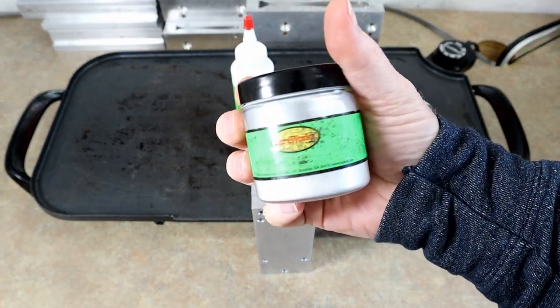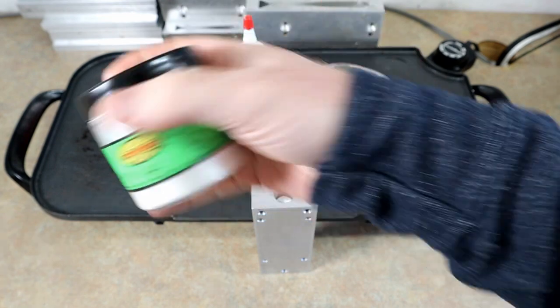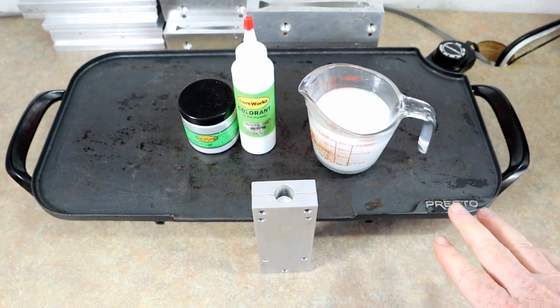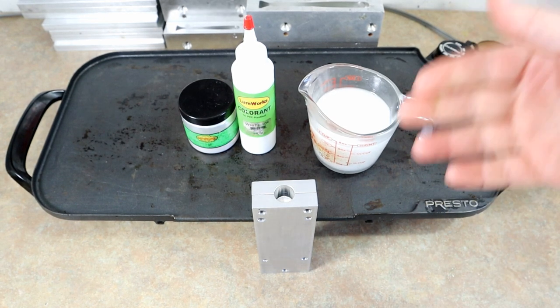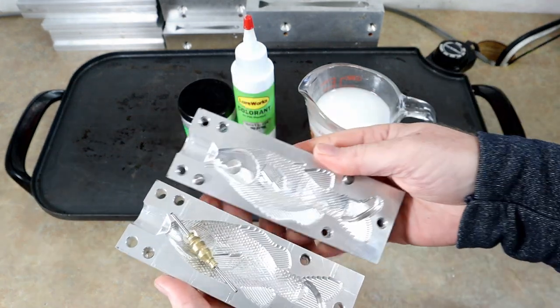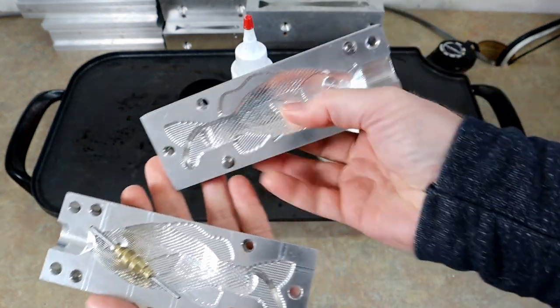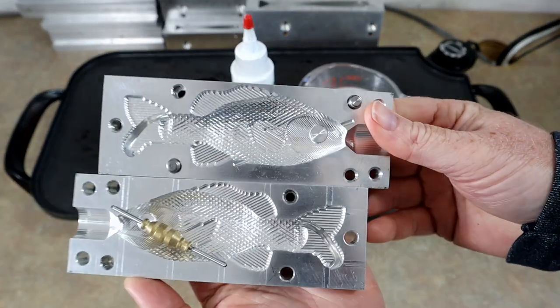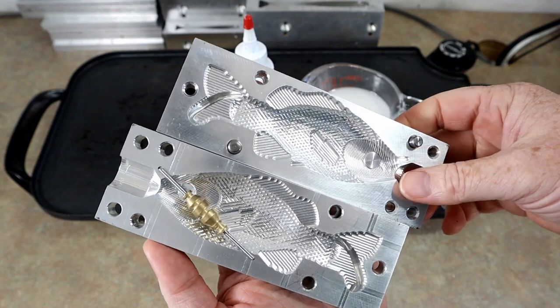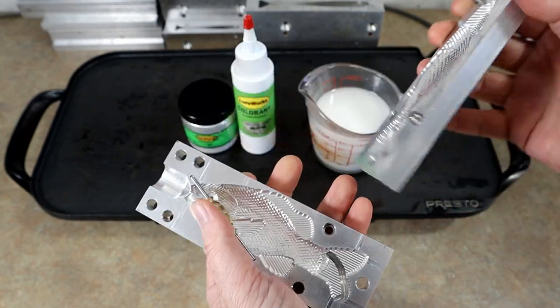We're basically just going to make a base white pearl bait — the same way a lot of wooden lures get a base coat of white or white pearl that the color is then built on top of. That's how we're going to inject this. Check that out — it's a little full body bluegill.